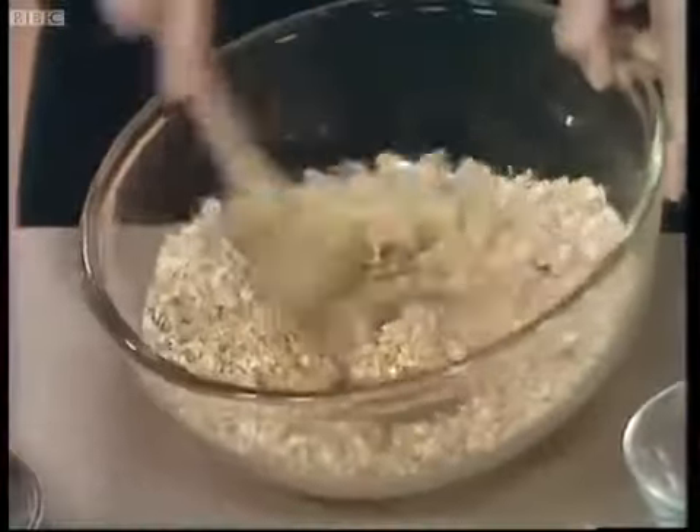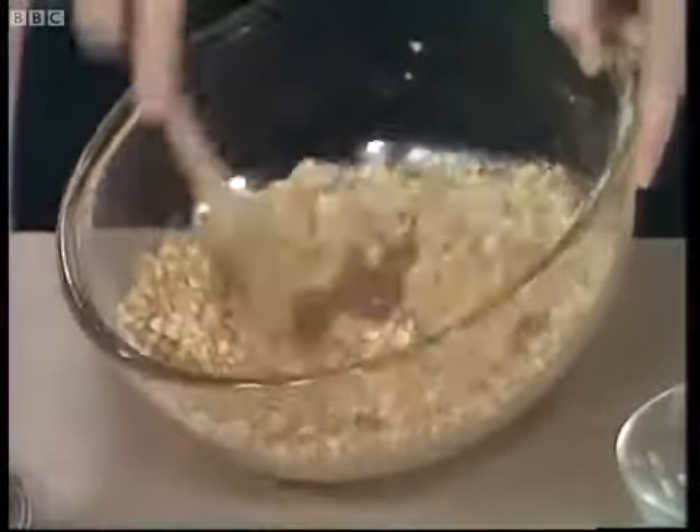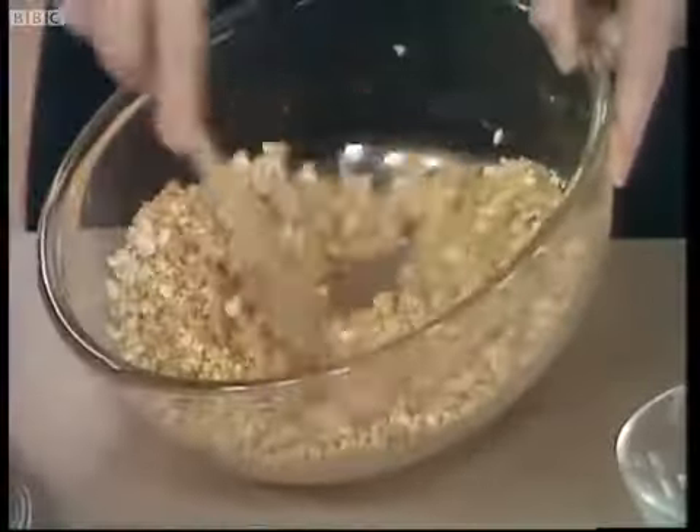This is so easy that I think almost anybody could make these, even if they've never cooked in their lives before.